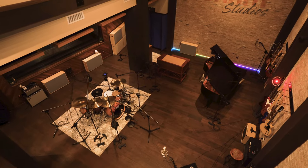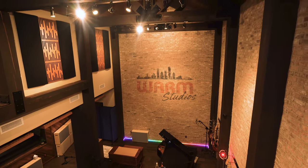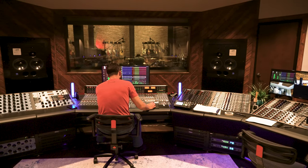So today, we're in Warm Studios and I'm going to take this opportunity to show you kind of where I would normally mic drums, what mics I would use, and the reasoning behind it. I'm going to go step by step, mic by mic, and show you exactly what I would do to track a really good drum sound in a great space.